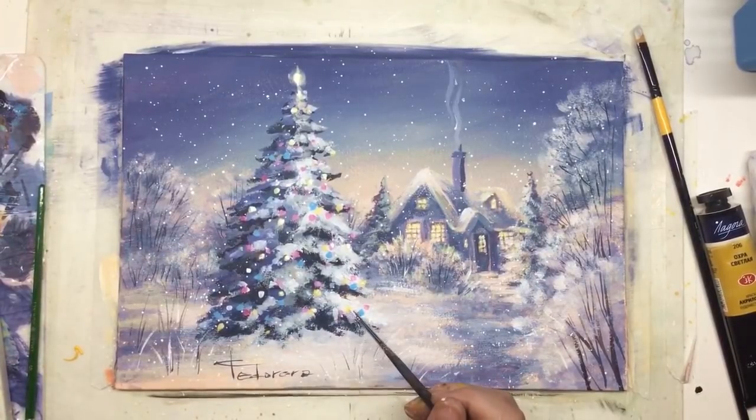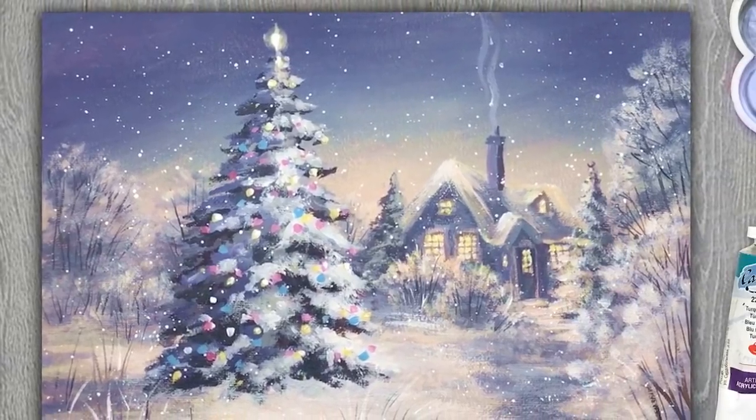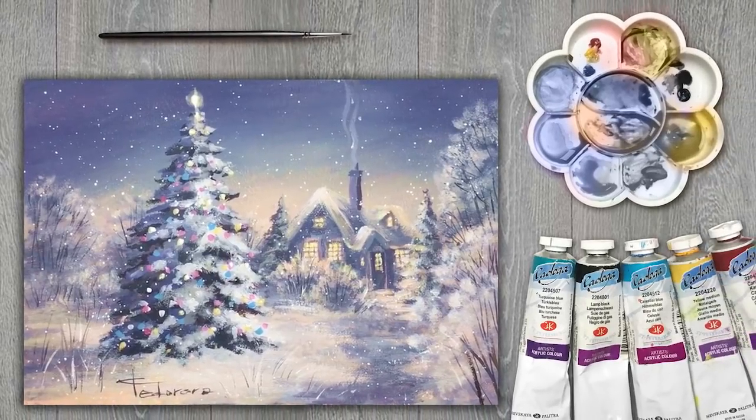I really hope you enjoyed this tutorial. If you still have some questions, don't be shy to ask me here in the comments. Subscribe for more tutorials and painting ideas. You can follow me on Patreon, Facebook and Instagram as well. Don't forget to put hashtag PaintyCat. I wish you Merry Christmas and a Happy New Year. It was PaintyCat — bye-bye!